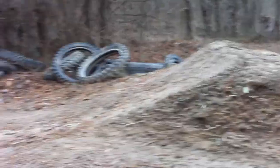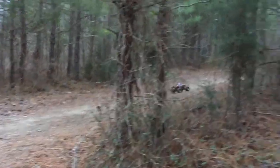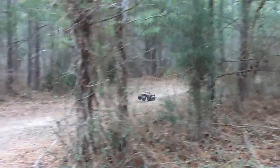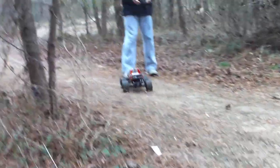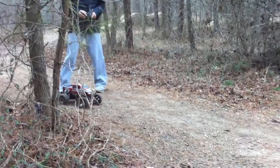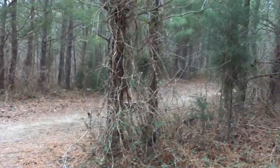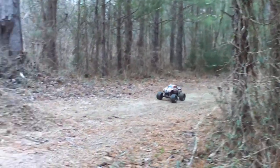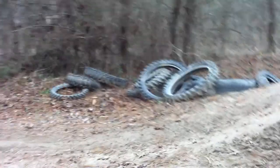See that lip on there? Good job! Nice! There you go. Got some tires.